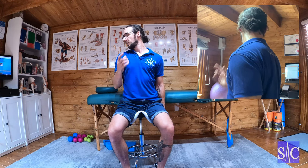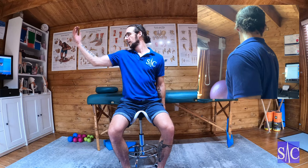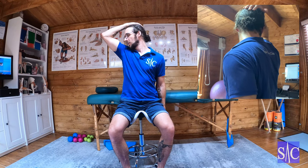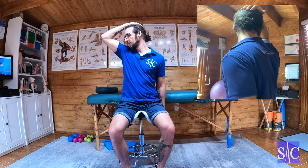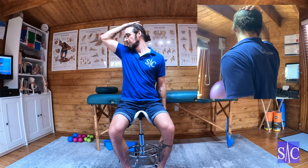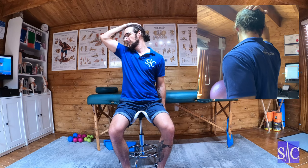When I first feel that stretch — just the beginnings of it — I'm going to stop and hold it there. I'm going to take this hand, put it behind my head. Now I'm going to gently push my head backwards at 30 to 40% effort, but I'm going to block the movement with my fingers. So I'm pushing back and blocking the movement.